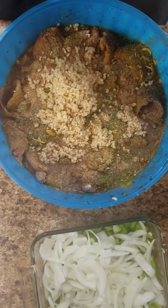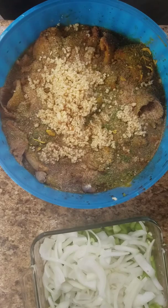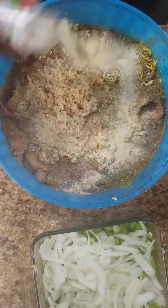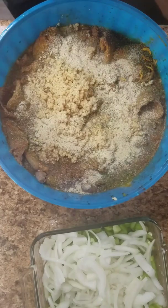Then you got your onion powder — got to have your onion powder. Put that in there. That's all your seasoning.